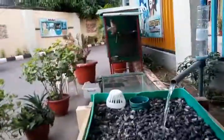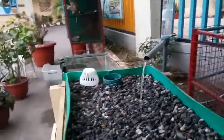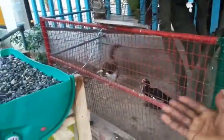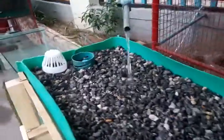We're going to plant cabbage, lettuce, aloe vera — you name it, a lot of vegetables in this system. We'll also provide shade for the fish tank and partial shade for the lettuce.